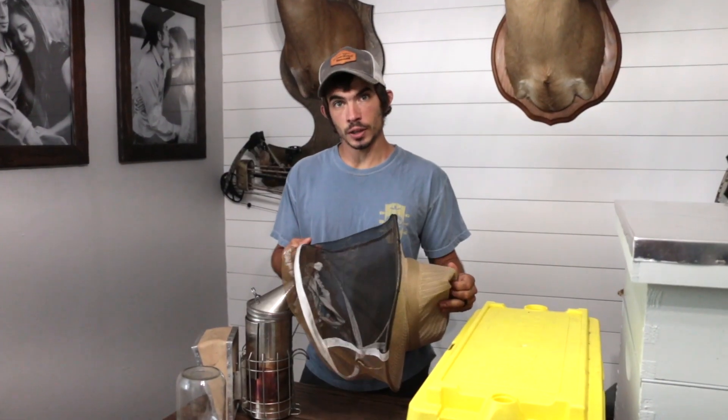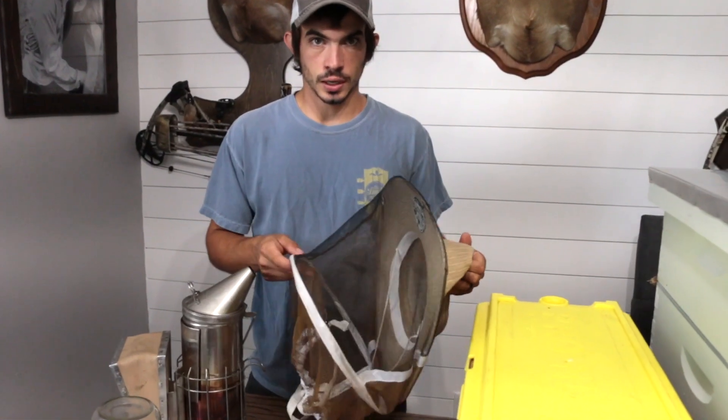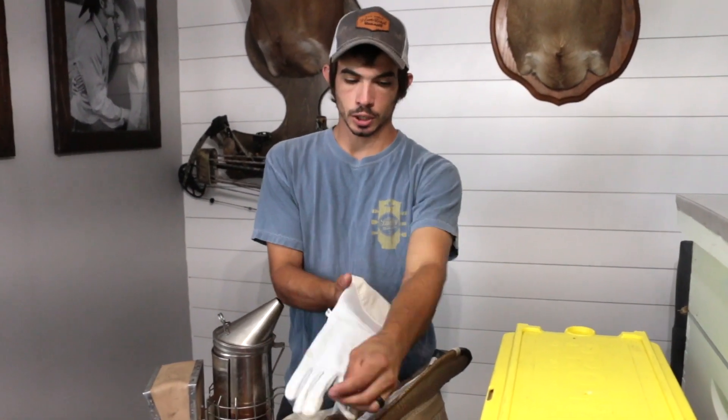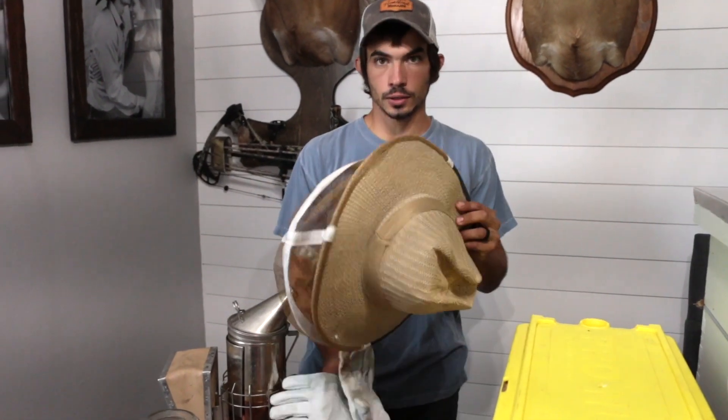The first thing we're going to do is start with the basics. I choose to wear this beekeeper veil — it's a cowboy style. I like it because of the brim; it keeps the sun out of your eyes. I also wear gloves that come up to about your elbow. It varies from beekeeper to beekeeper what you wear. They offer full suits, half suits which is just the jacket, and it has gloves and a veil. There are different things out there for different people, but this is what I choose to wear.